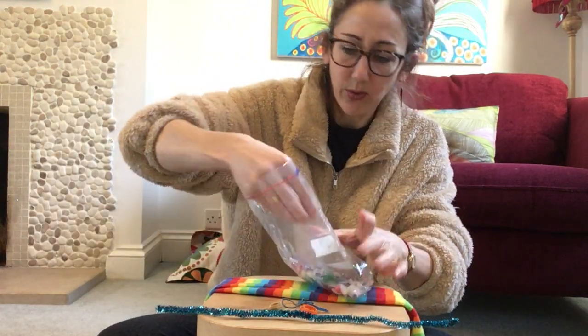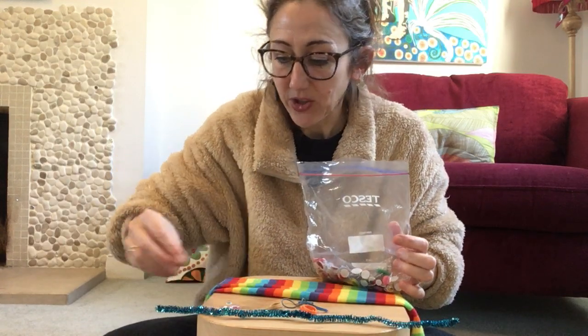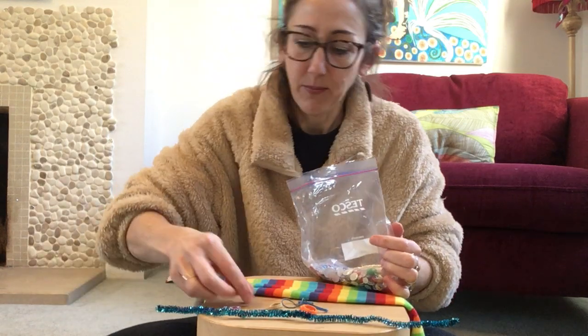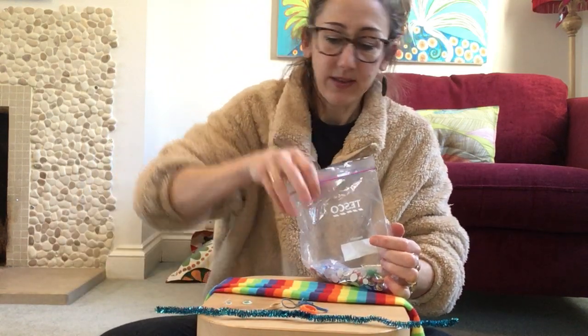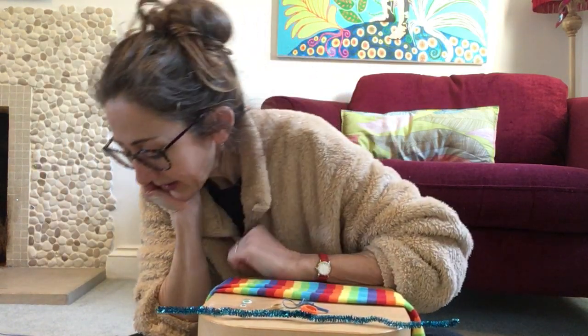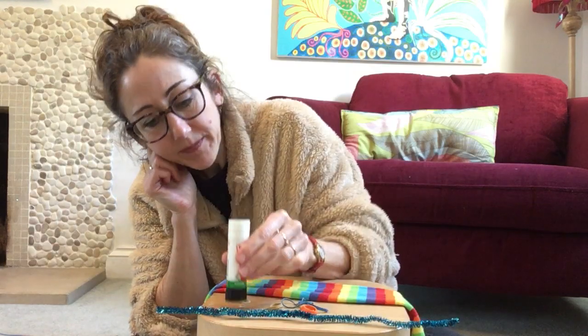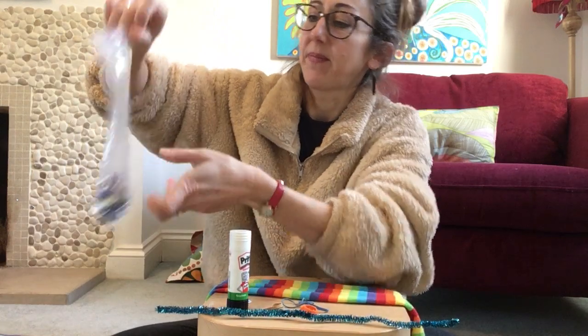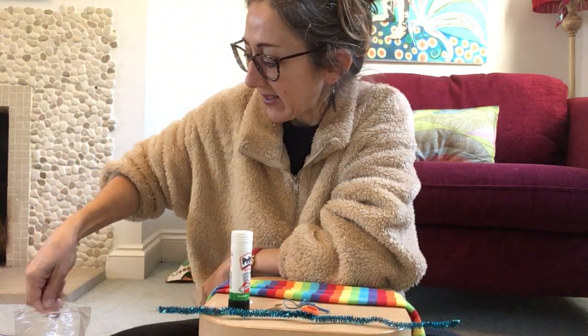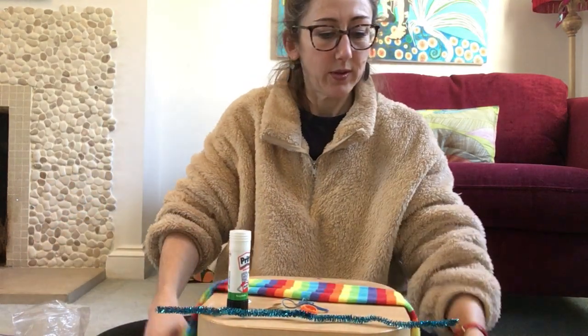And some googly eyes — I'm going to choose two that match. If you haven't got googly eyes, just make them out of bits of paper and cut them out. And a bit of glue. I've also got some decorations — gems that you could use, or pompoms, or anything you fancy to decorate your sock caterpillar.